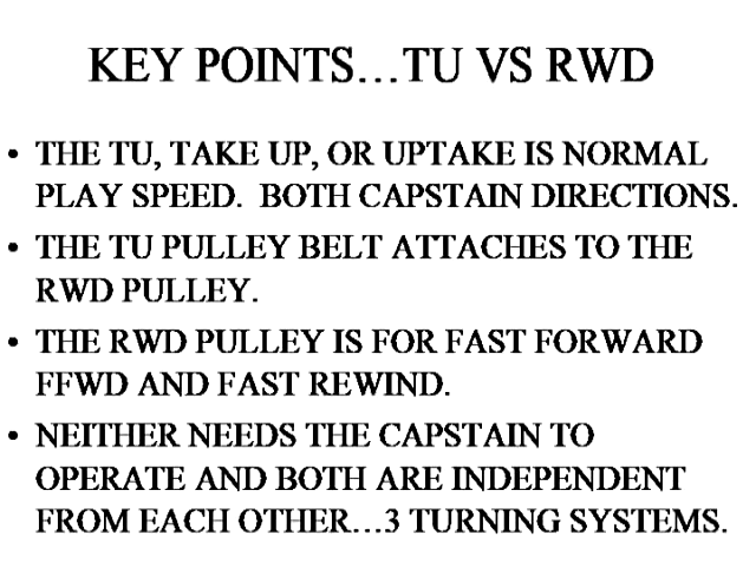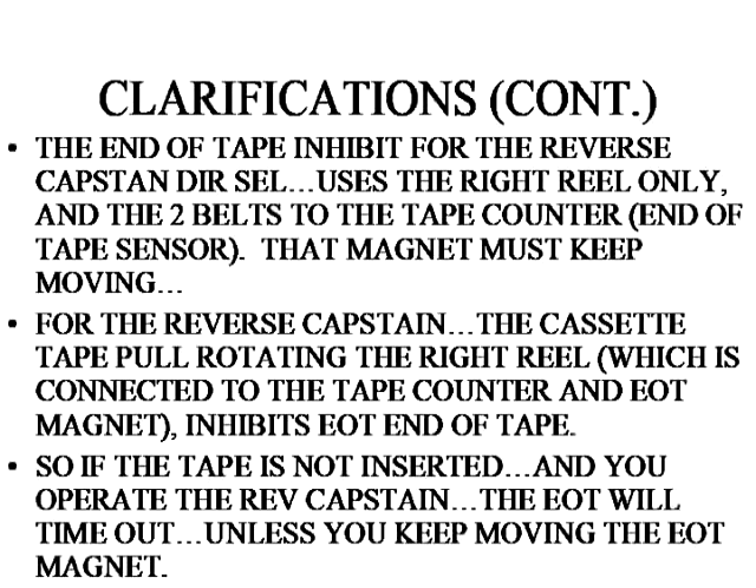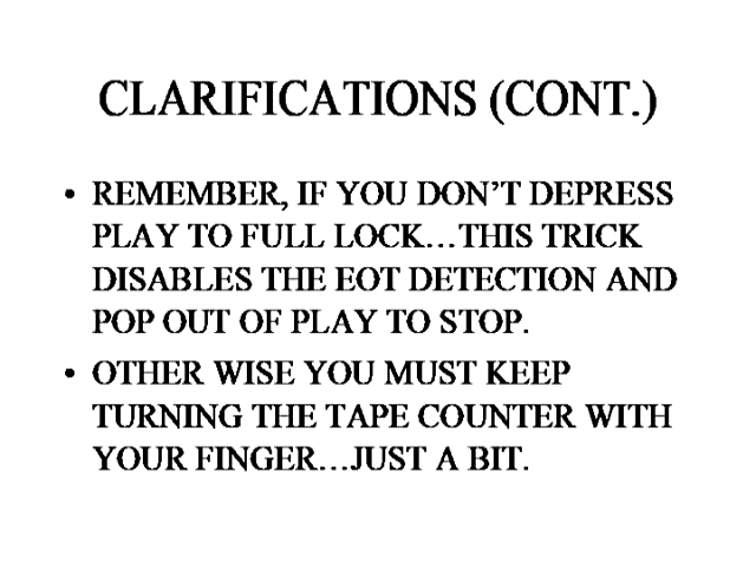TU is always normal speed. More clarifications of what you should see motion-wise when you actuate either the TU or rewind pulley. There is an annoying end-of-tape interlock where play will pop out, but I'm explaining how to defeat the end-of-tape mechanism. More information on the end-of-tape mechanism: as you're experimenting with the unit, you will locate the tape counter Hall effect magnet. It's a donut magnet and you can turn it.